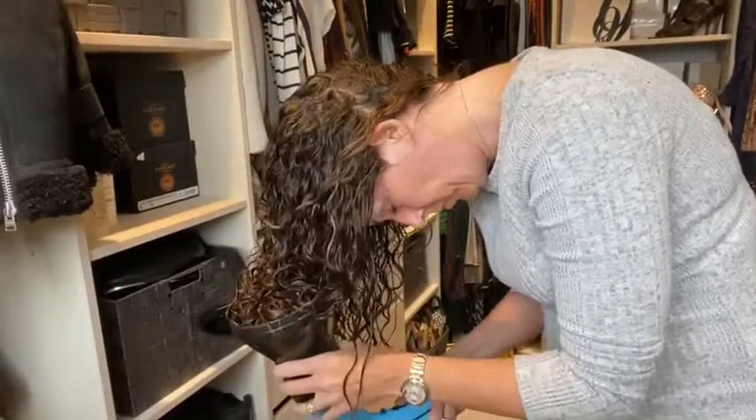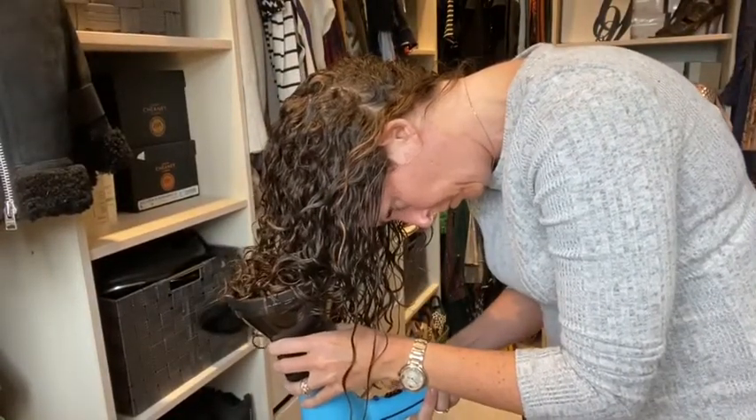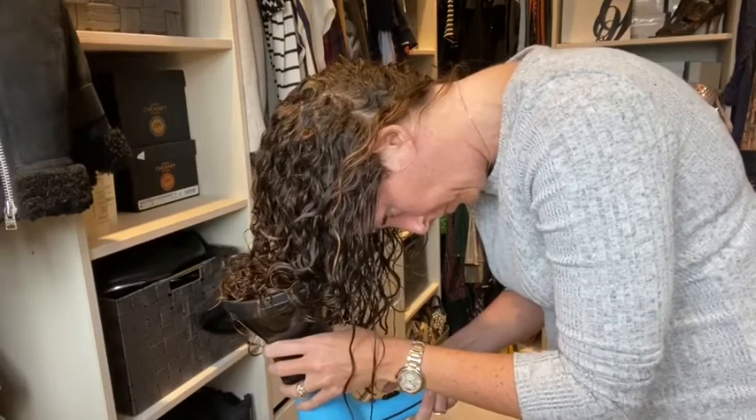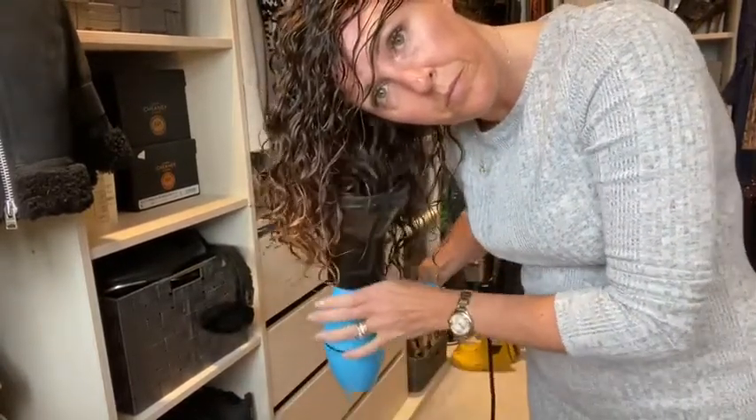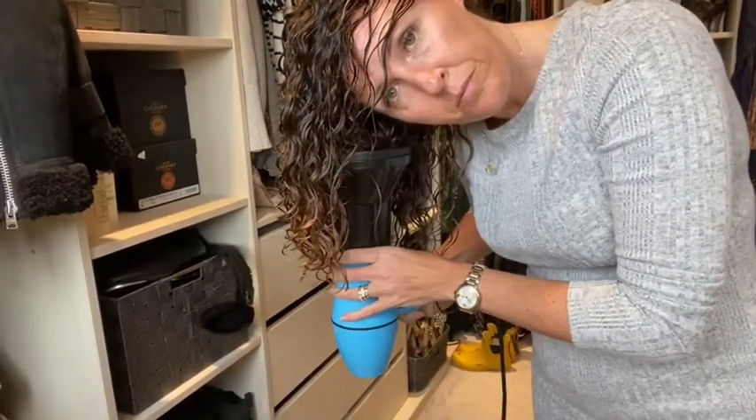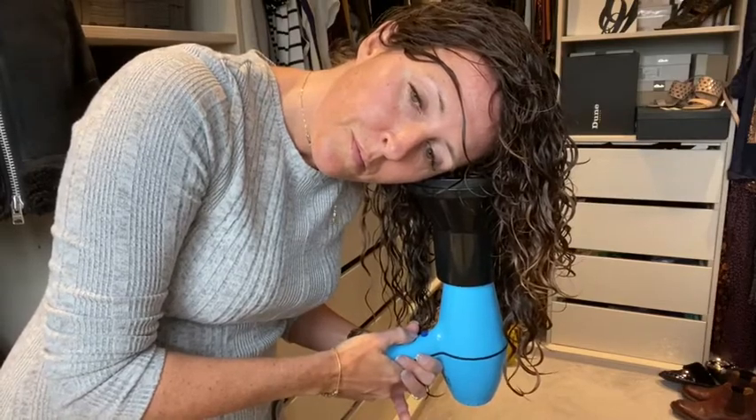I use a diffuser to dry my curls on a low speed and low heat. Move around your head and turn the hairdryer off in between so you don't blow your hair everywhere. Use the diffuser as a cup to hold your hair and support the curl, and try to avoid touching your hair too much so you don't cause any frizz.